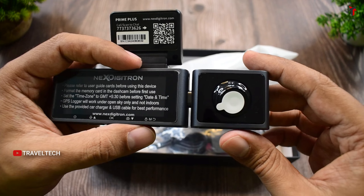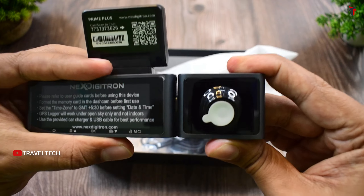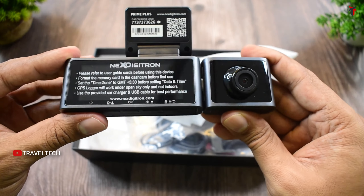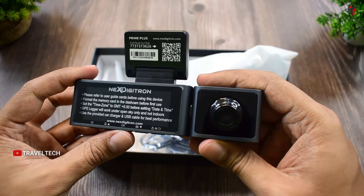Inserting the interior camera module requires no effort at all — it just plugs in so easily, and you can remove and replace it anytime you want. When attached, the interior camera module nearly covers the entire length of the palm. At the front and back you can see how it looks with the interior camera attached.